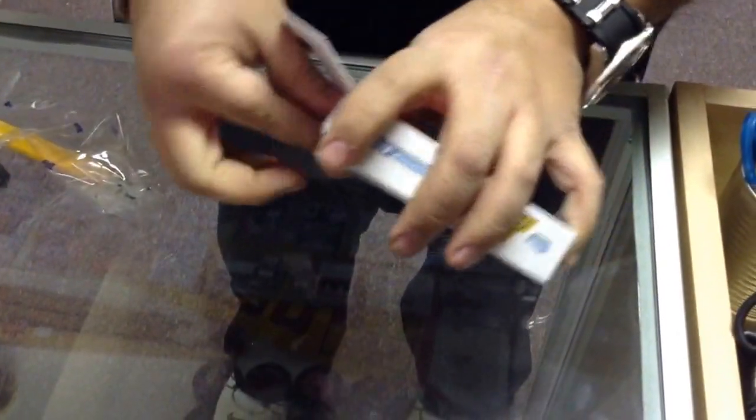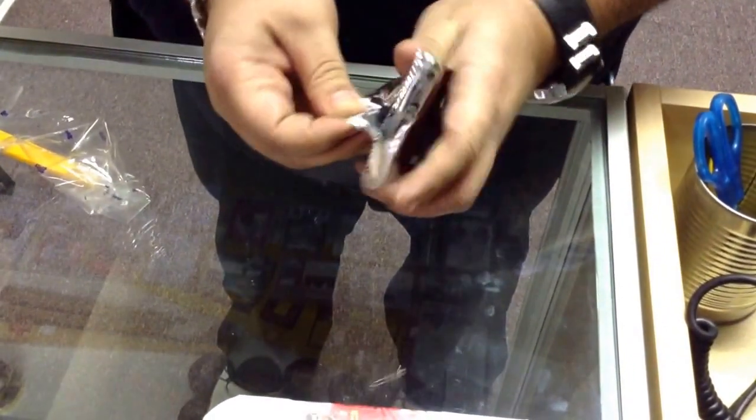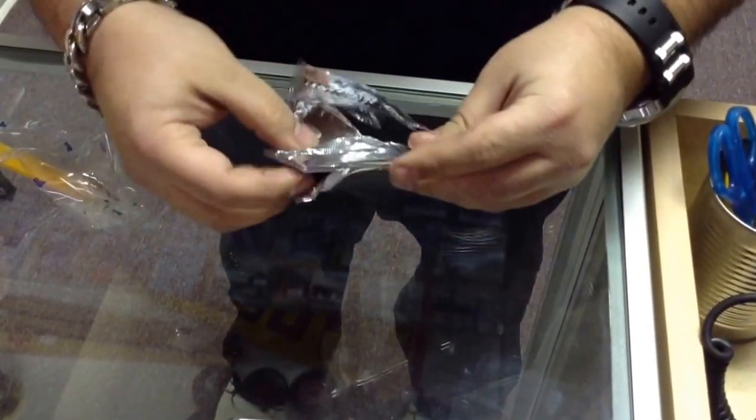Is there a pack in there? It's pretty thin. Oh yeah, so it's an autograph probably. The relics are pretty thin too. Holy. Super thick.